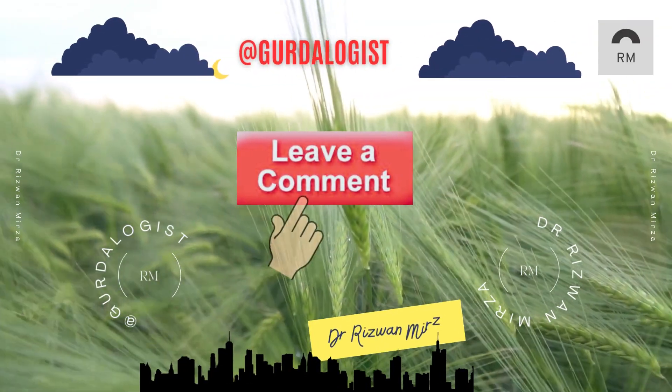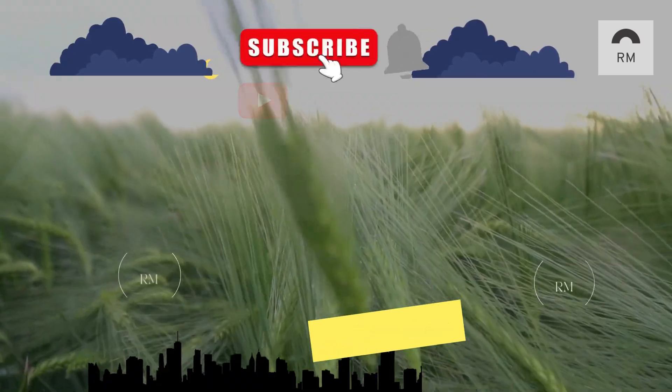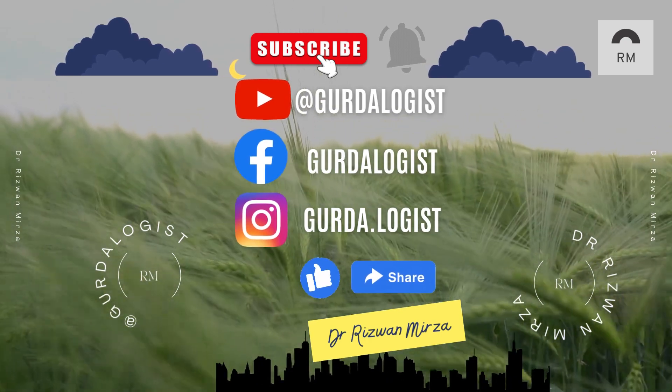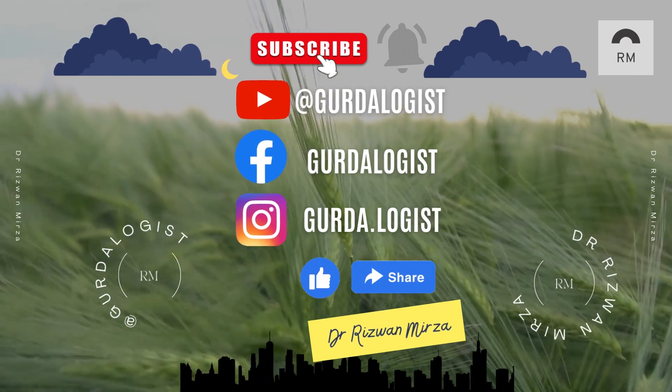If you have any question or query regarding AV graft, leave a comment. Subscribe to my channel at YouTube at GerdaLogist and press the bell icon for updated videos. You can also follow my page at Facebook and follow me on Instagram.